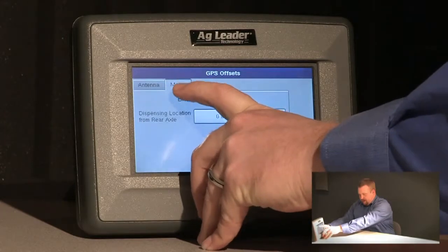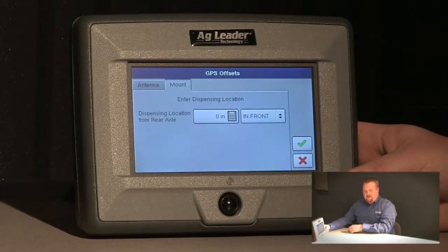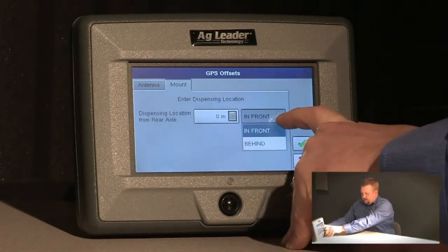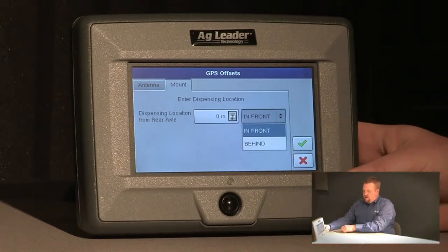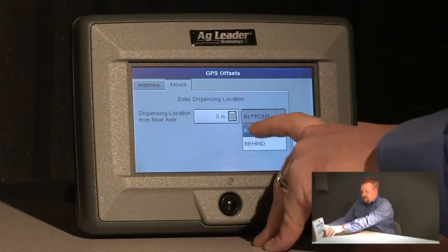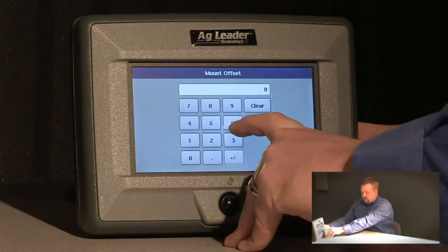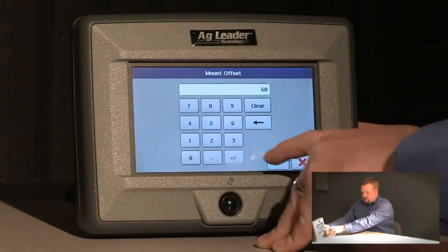If we push the mount tab at the top, we need to measure from our dispensing location to the rear axle, and it's important to pay attention to the drop-down box — it says in front or behind. If I have a front mount boom I need to specify in front, but since I have a rear mount boom I'm going to specify behind and put in 60 inches for my sprayer.